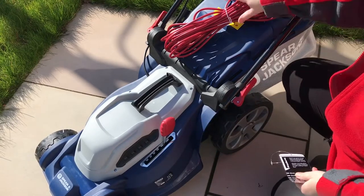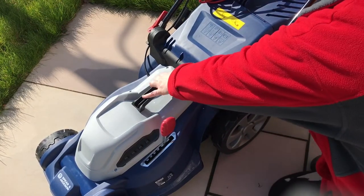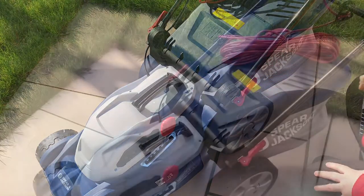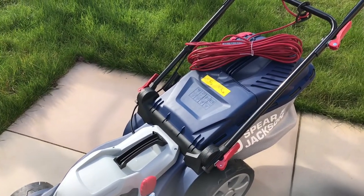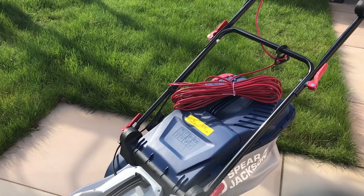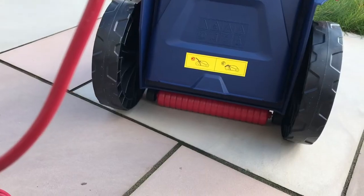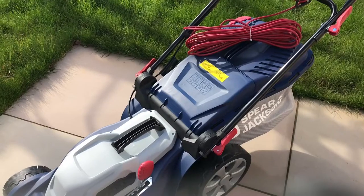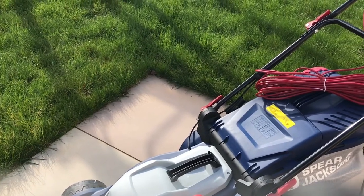The quality is fantastic, nice and strong. The grass box has a 40 litre capacity. It comes with a 12 metre power cable and a rear roller. Mine is a 1600 watt rotary mower.